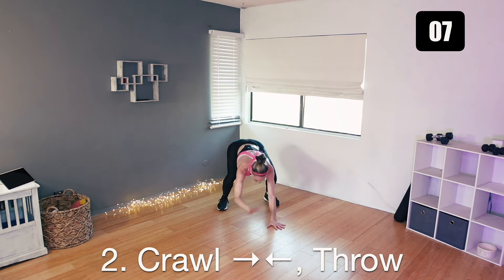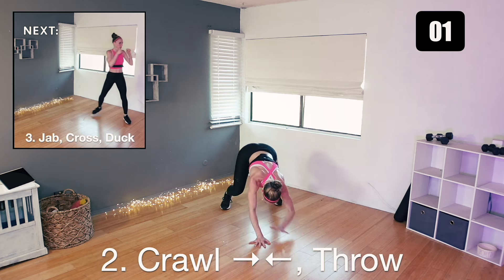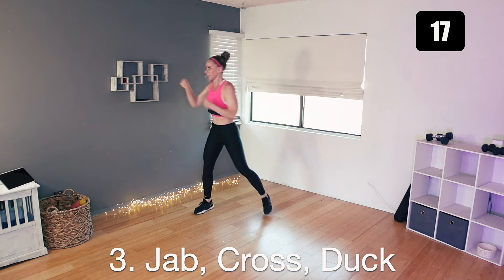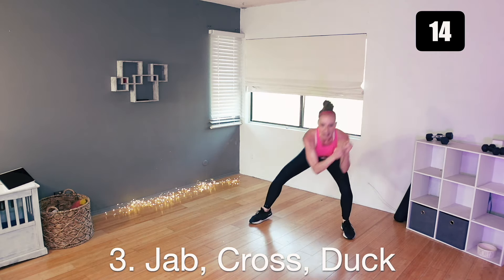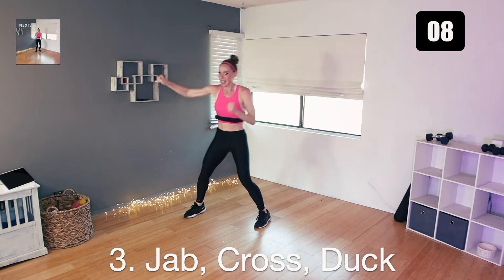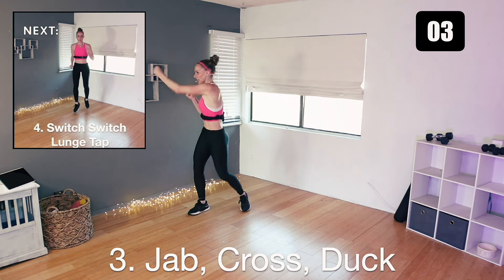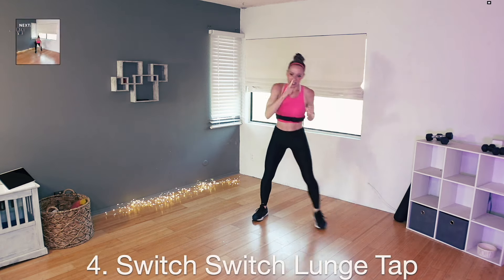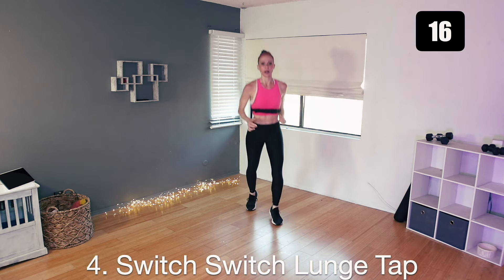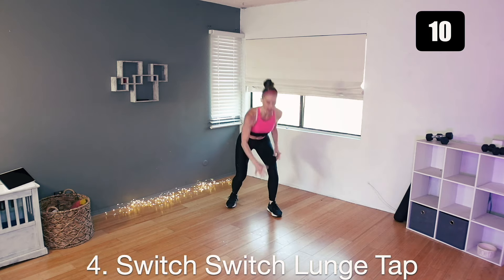We are more than halfway there. Next is a jab cross and a duck under, alternating sides. Jab cross, duck, hop together, hit, hit, duck, hop. Keep that up. Duck, hop in. Next is just switch, switch, lunge, tap — that's all it is. Switch and a drop. Switch, switch, drop. Hips are low. One, two, drop.